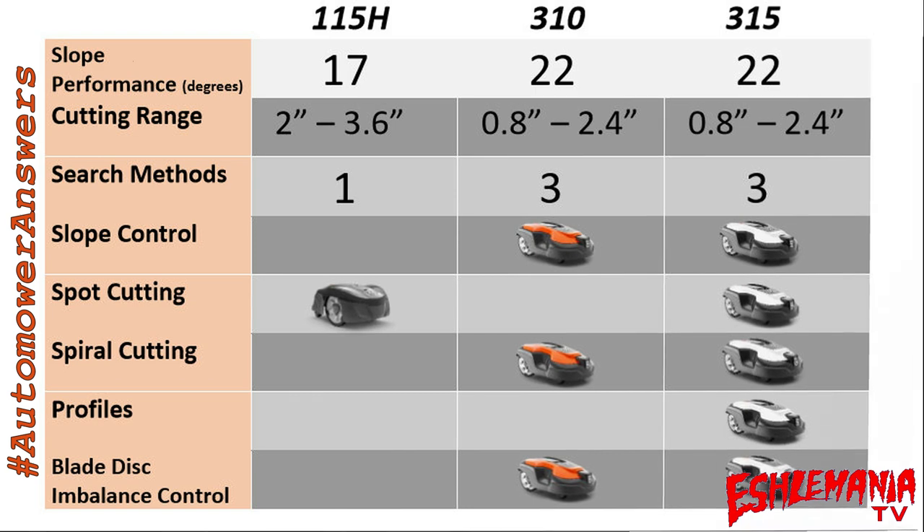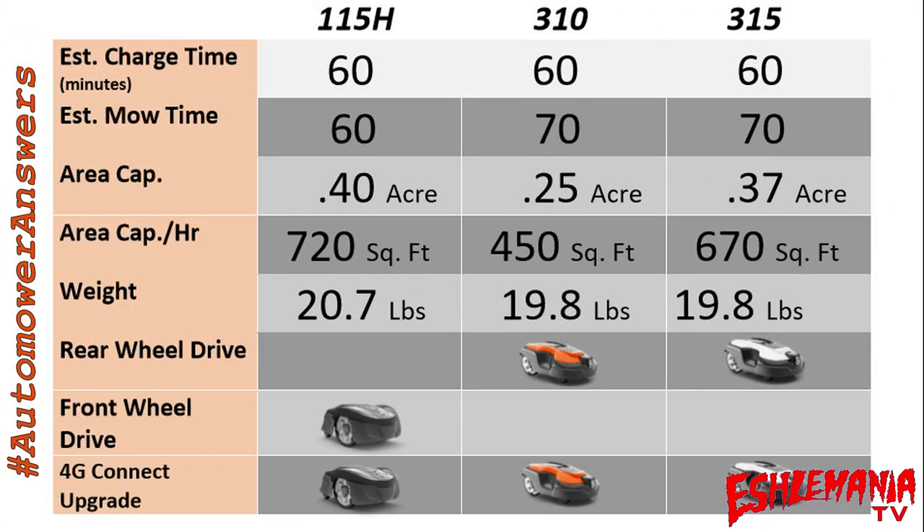On to the second chart. Estimated charge time is 60 minutes for all three mowers. Estimated mow time is 60 minutes for the 115H and 70 minutes each for the 310 and 315. Those times will always vary based on grass thickness, wetness, inclines, and other variables — so that's just a rough idea.